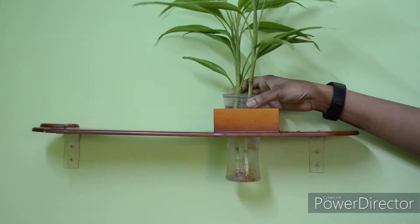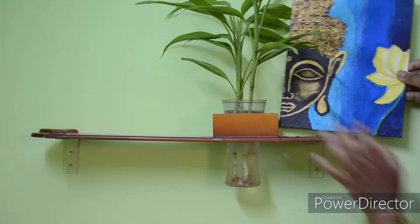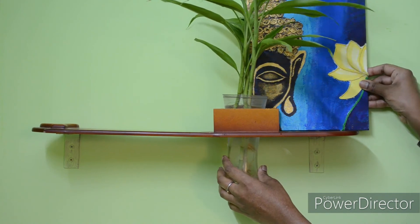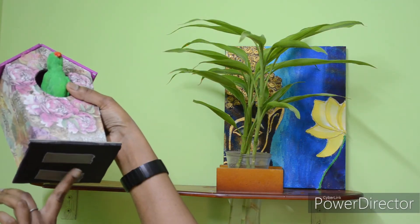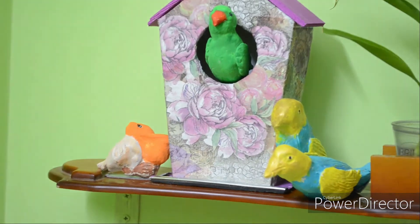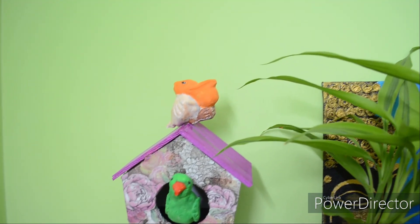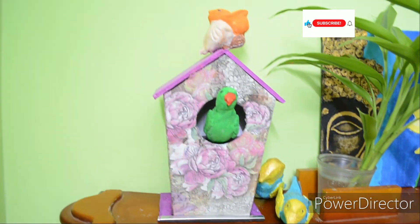There is a gap in the floating shelf where you can place a bamboo plant. You can arrange the birdcage on the shelf — it is safe and secure. You can place the birds on the shelf and get a great decorative display idea from this birdcage.